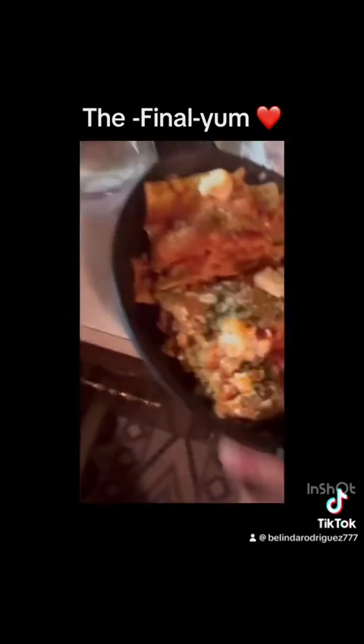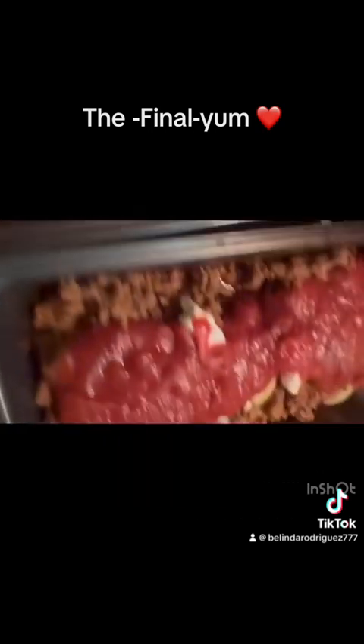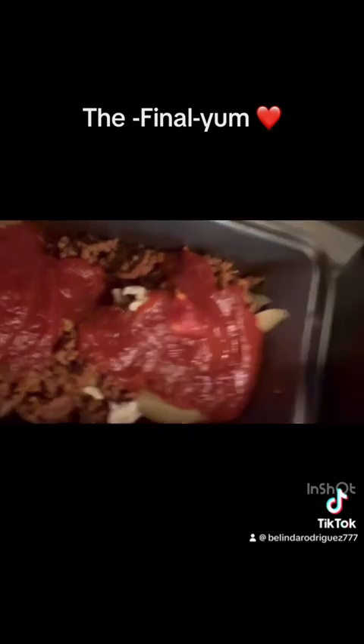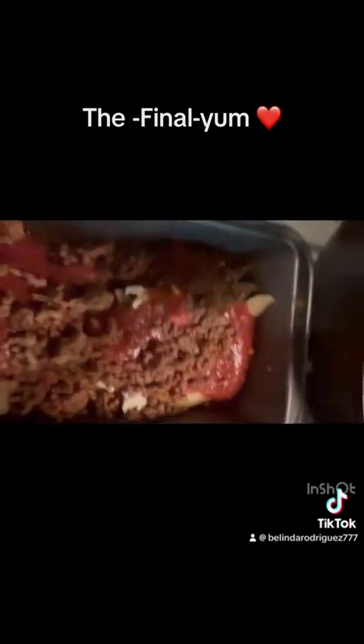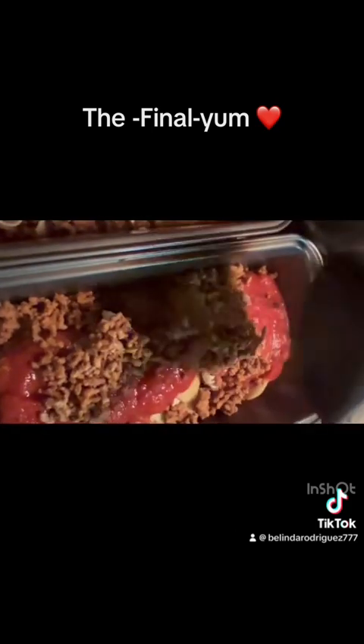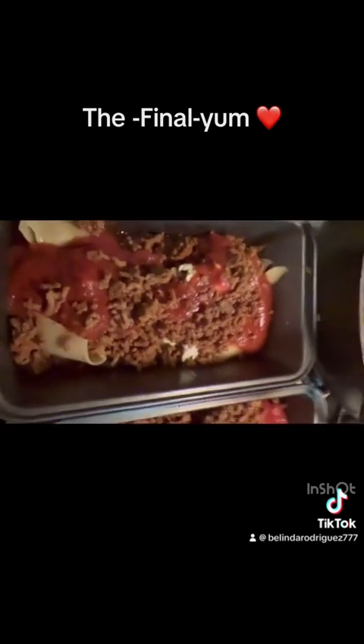There you have it, look. This one's already gone. Alright, let's do this. So this is the pirao ones, and I'm just going to put every single little bit that I have left on here — the rest of the cheeses, everything.